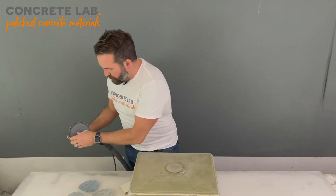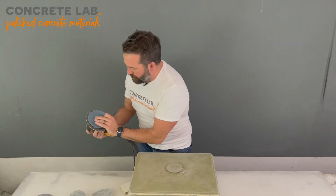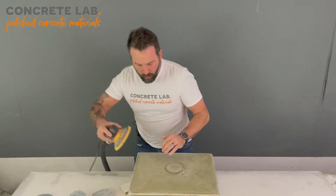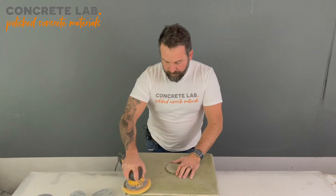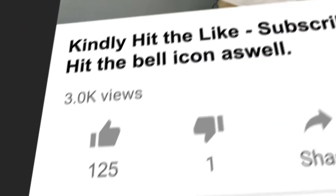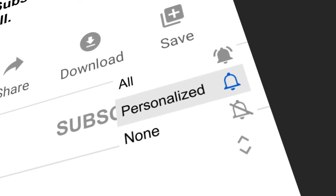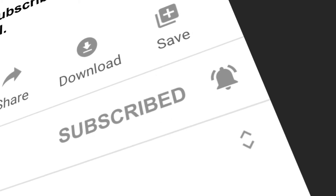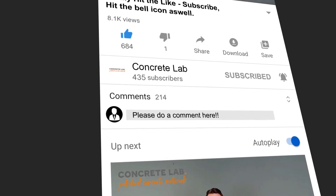Right, that's the 320 done. We're going to do the 400 and that will be it — we'll be ready to apply the wax for the release. If you are enjoying this video, click the like button below, also click the subscribe button and then the little bell icon next to it so that every time we upload a video you'll be notified.